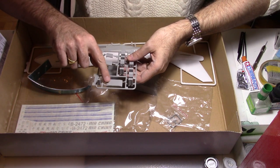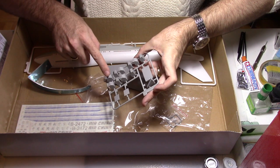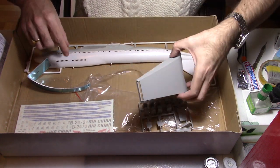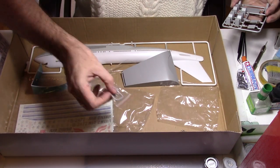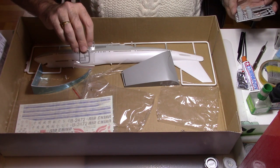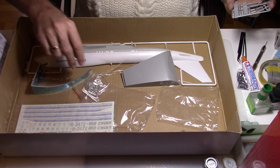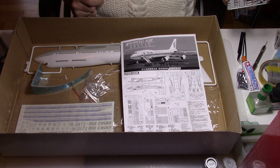So we have the stairs, some gear doors for the lower part, and some containers that we can display later on. This is our final sprue, and here we have one little figure that seems to have been made for Air China — it should be the Chinese president.